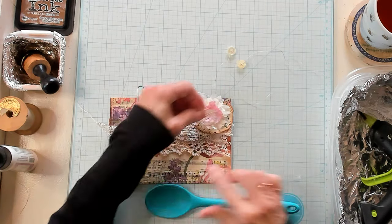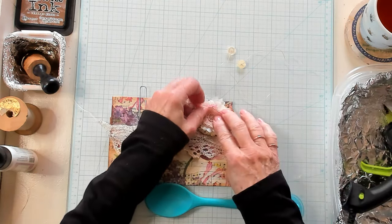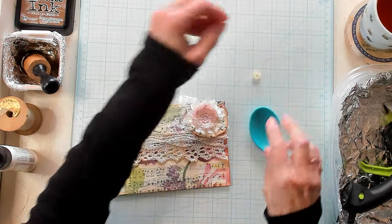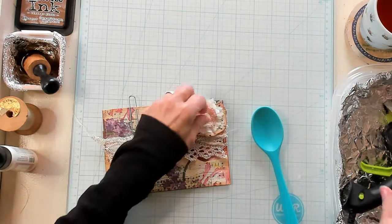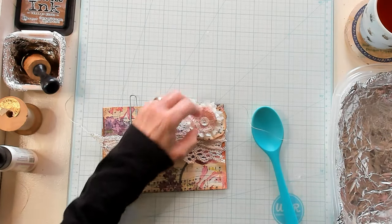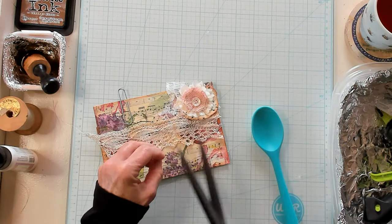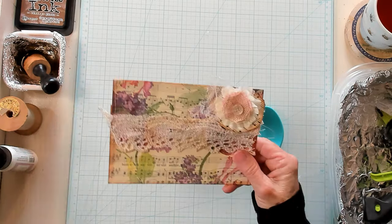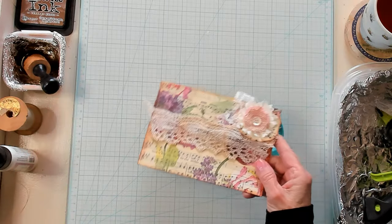And then I'm simply going to add my little vintage piece of handiwork here. That looks super gorgeous. And then one of these buttons — I like that one because it kind of looks like it's mother of pearl. Adding some glue and pushing my button into that glue. I am going to cut this just a little bit — my streamers from my thread. But there we go, you guys. You can always add a little bit of bling.